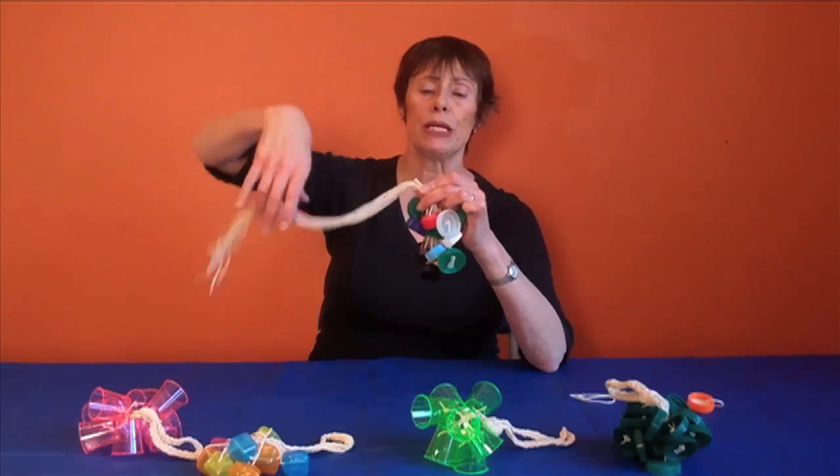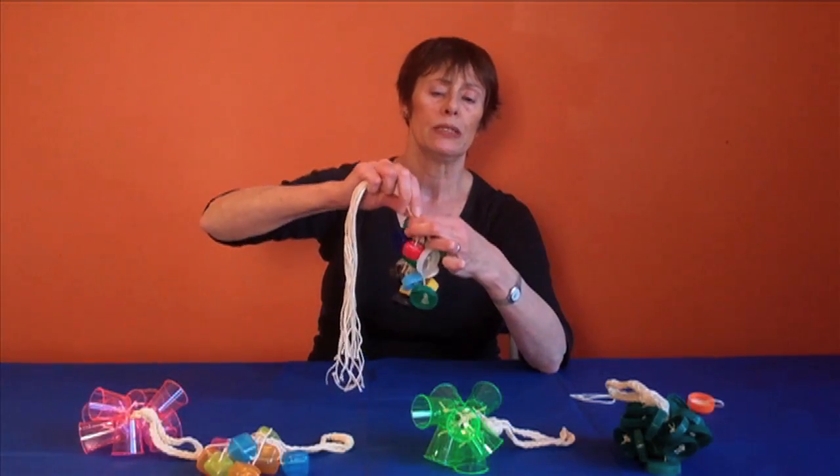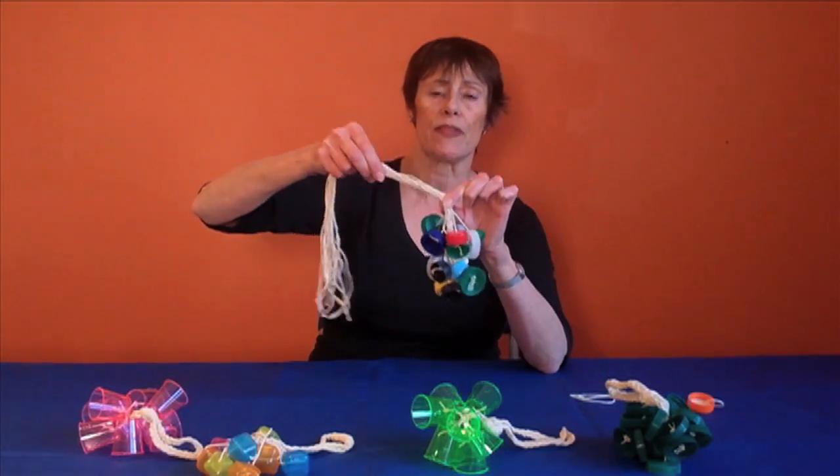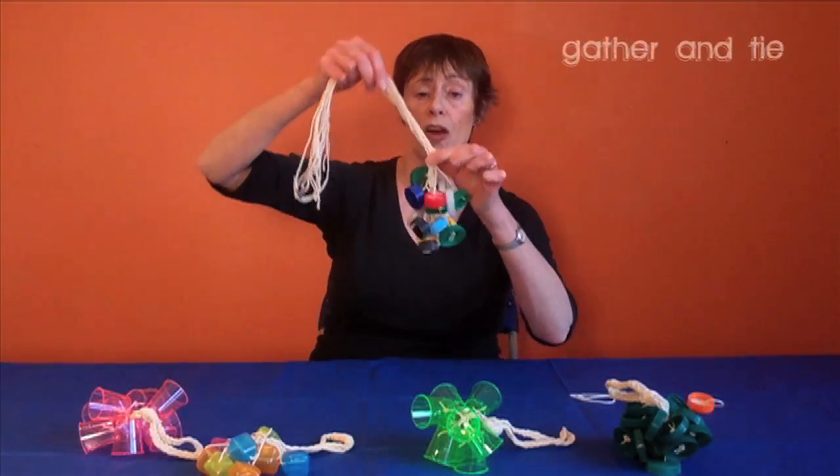Tie one piece of string round the top, near your bottle tops, so that the strings are gathered together in a secure place and can't come undone.